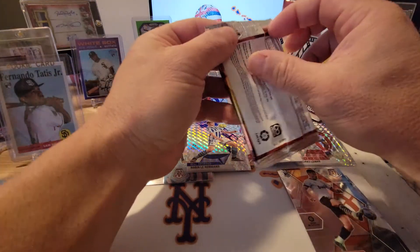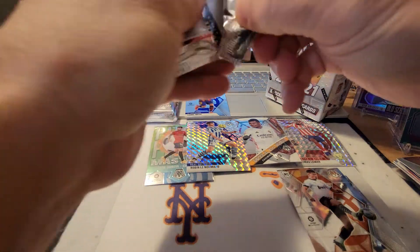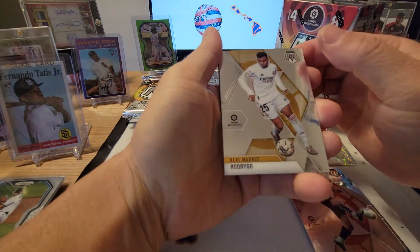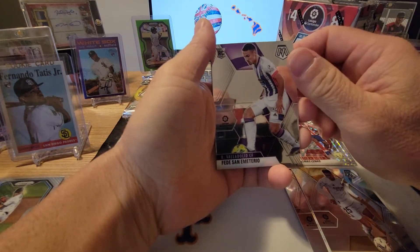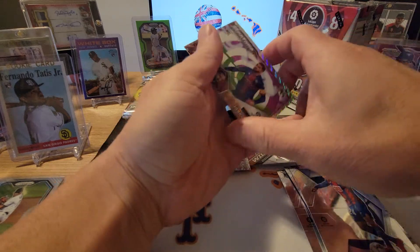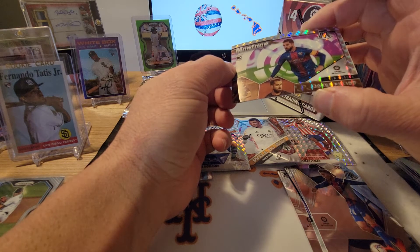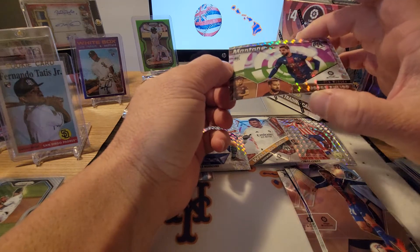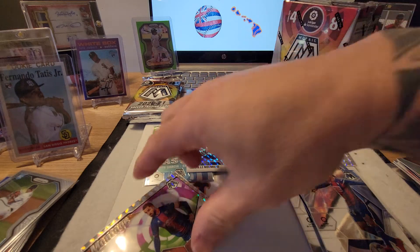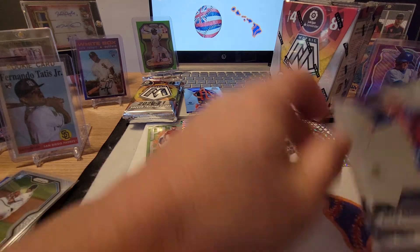Next pack: Rodrigo, Fede San Emeterio rookie card, Kevin Rodriguez, and a montage Prism rookie card of Jorge Pulido — pretty cool looking. Not bad, that is a pretty cool card. Stick that up top in the other stack. Alright, two packs left in this first box, and so far we've got some pretty cool cards.